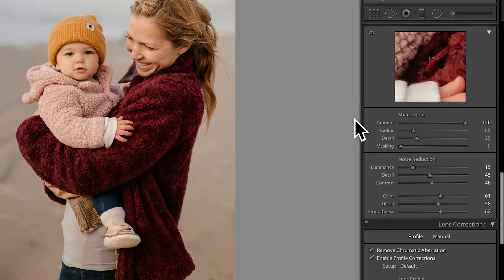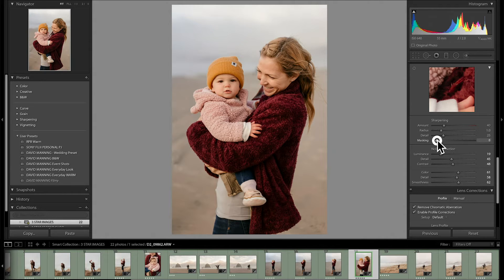Let's go back over to our sharpening sliders. We'll bring the zoom all the way back down to 40, which is the default. We have this slider at the very bottom called masking. A lot of people don't know what masking is or how to use this slider, because when you drag it up and stare at the image, it doesn't seem like it's doing anything — you can't really tell.